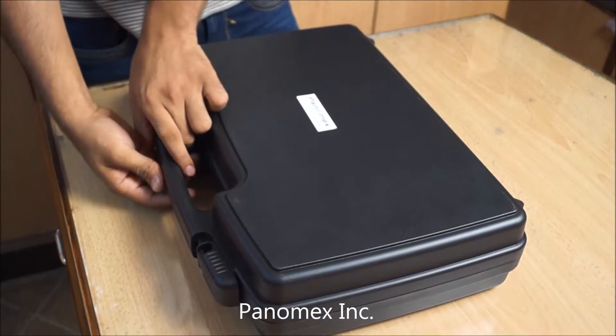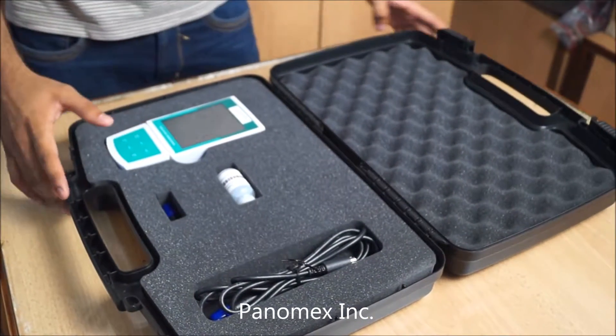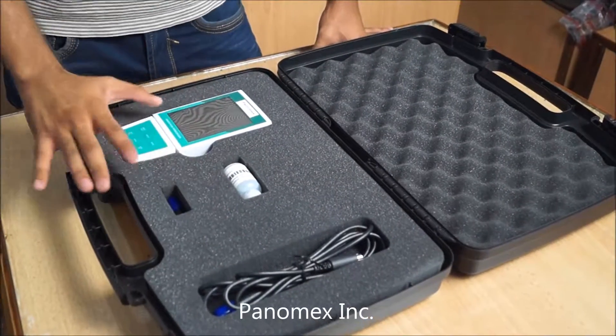The meter comes in this sturdy box. You can easily carry this box anywhere — for field measurement or inside a laboratory.